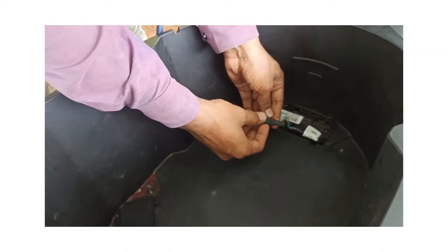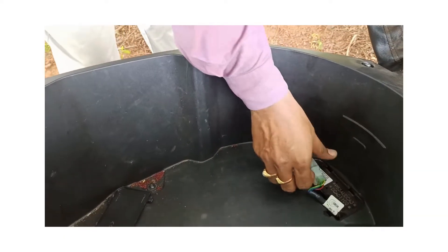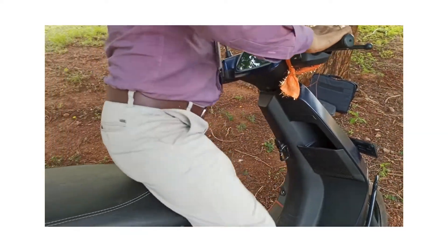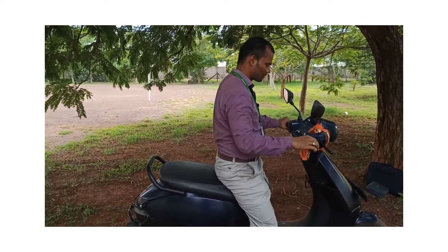Press this button, and once you insert everything back inside, you can see the vehicle will start. To start the vehicle, just use the power button — it will start propelling. Enter the password that was provided and the vehicle will return to its original condition.